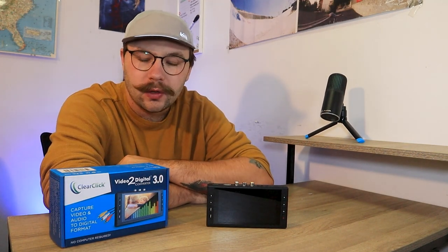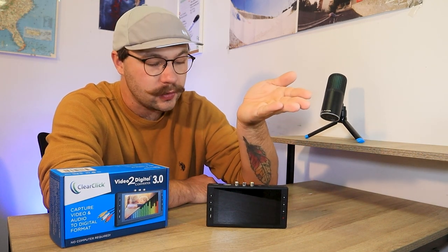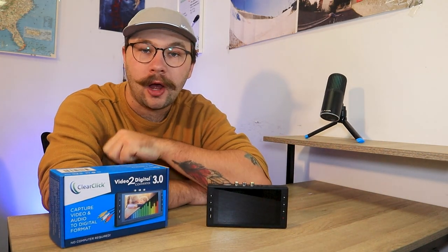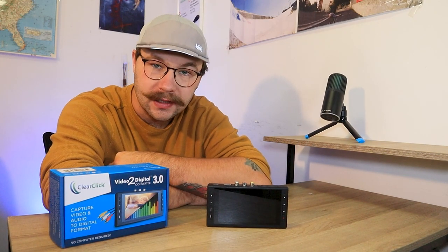So thank you guys. In this video, we'll be going over the specs of this guy, what it does, what it can do, go over the physical features of it, what it all has on it, and go through the menu. And I will show you how to set it up with your camcorder. With that being said, let's get into today's video.